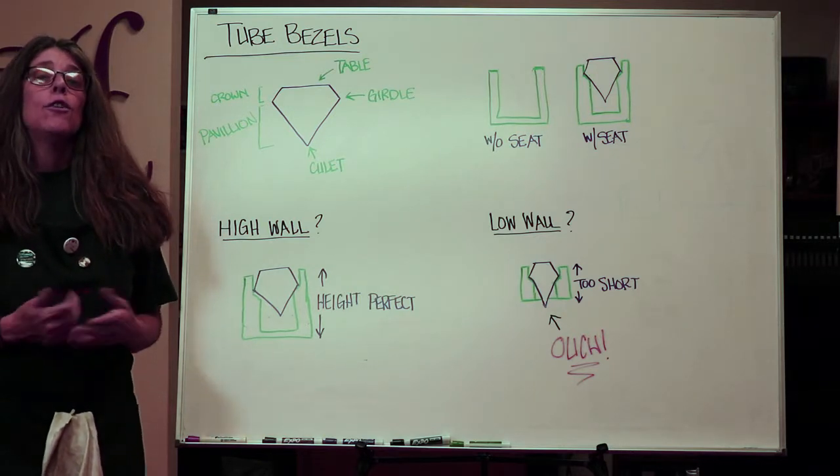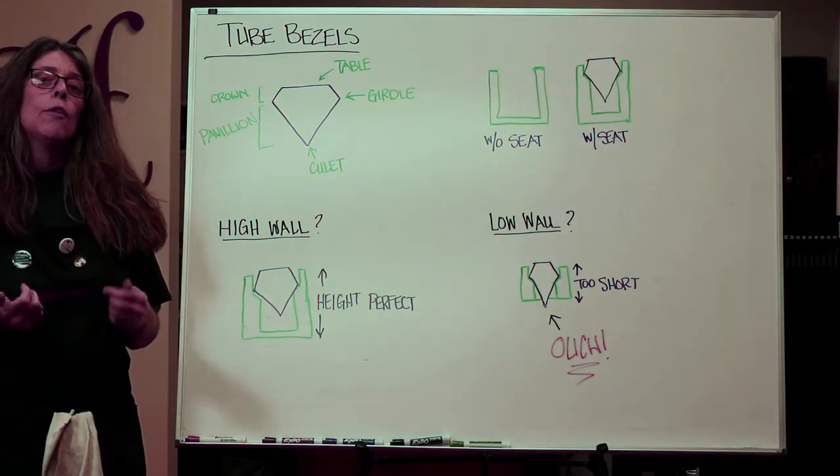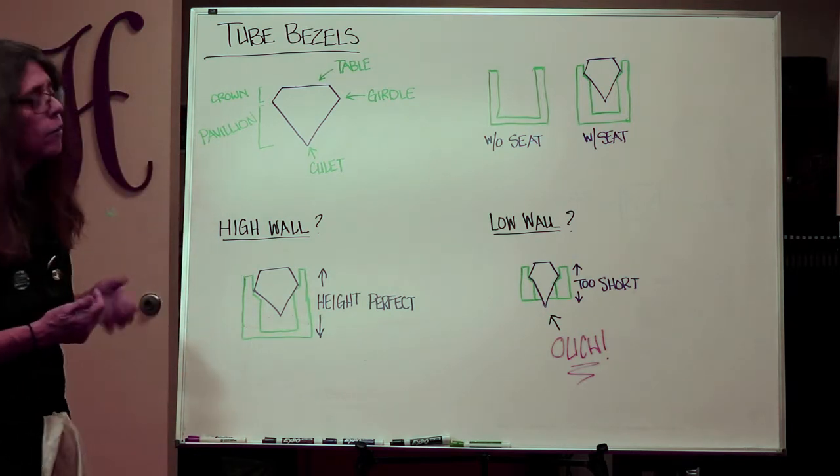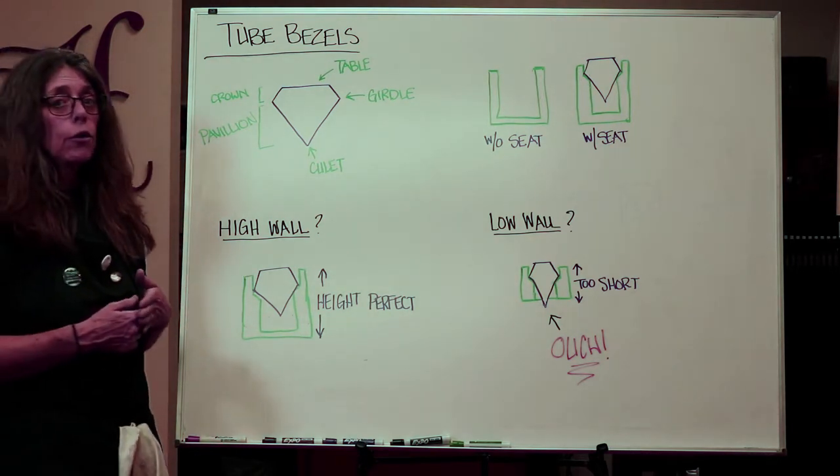Today I want to show you how to solder a tube bezel onto a ring band. But first, I want to show you about faceted stones and the parts that are really important to know.